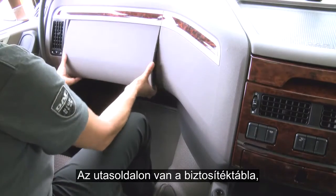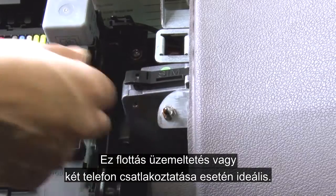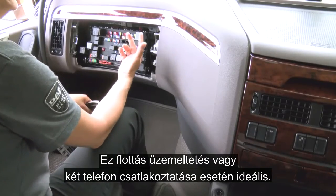On the passenger side in the fuse box, next to the fuses, you will find a SIM card holder. This is ideal for fleet operation or for two phone connection.